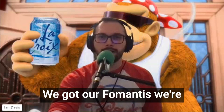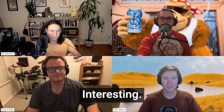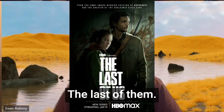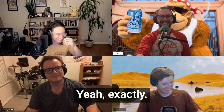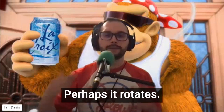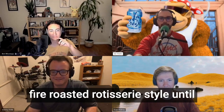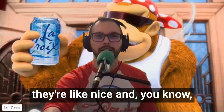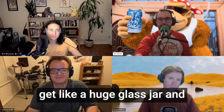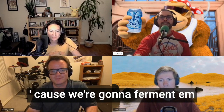This is what we're going to do. We got our Fomantis. We're going to do two things to him. One, I'm treating him like a pepper — skewer a bunch of them, put them over a fire. It's a rotisserie. Fire roasted, rotisserie style, until they're nice and got some nice char on them, nice color on them. And then you're going to get a huge glass jar and fill that with some brine, salt water, because we're going to ferment them.